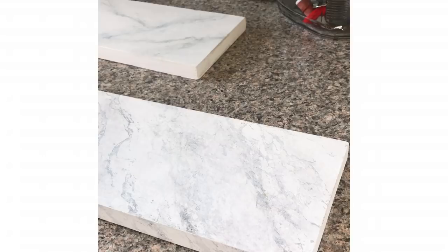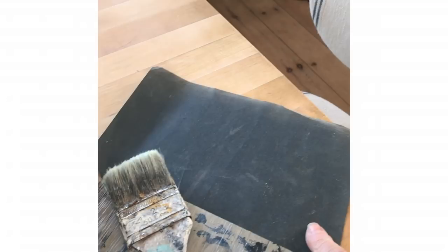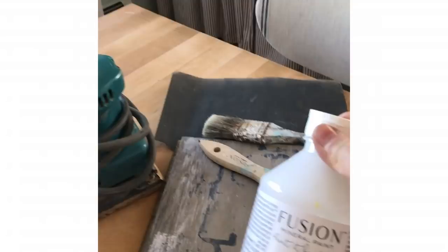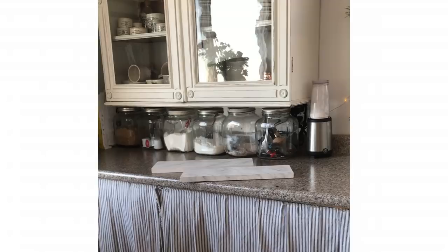Using the Iron Orchid Designs Carrera marble stamp, here are some of my sample boards. I'm going to be redoing this entire counter. I'll start by doing some prep work — sanding it down completely with my palm sander and sandpaper, wet sanding to minimize mess. Then I'll clean it well and use Fusion Mineral Paint Ultra Grip, a bonding agent that will help my base coat of Fusion Mineral Paint Casement adhere to that countertop.